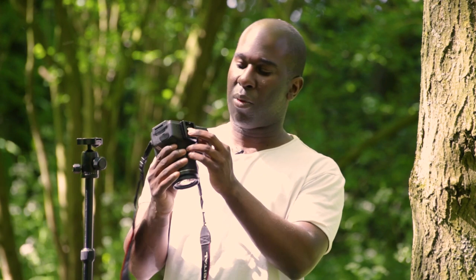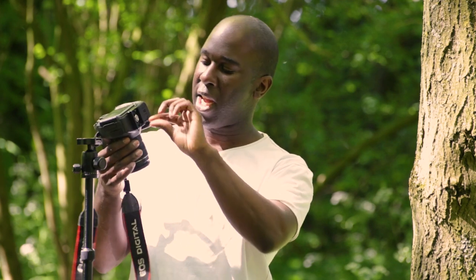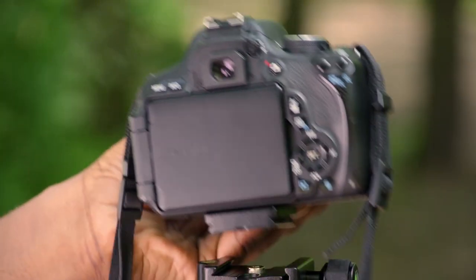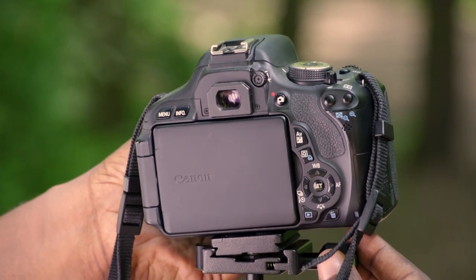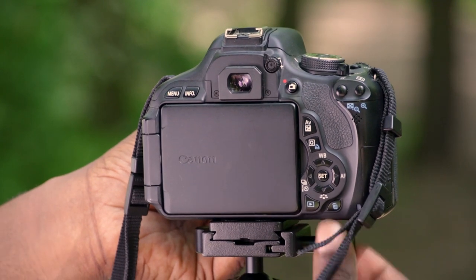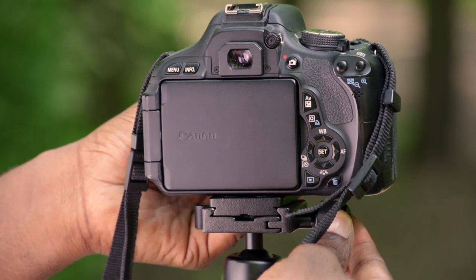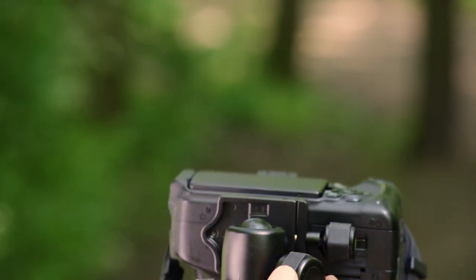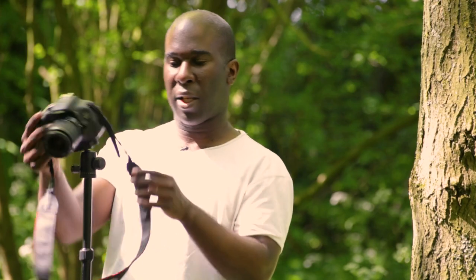This is what comes with it — this is the base, and it can be easily twisted on without using a screw or key. Then you put the plate on. The camera I'm using here is a Canon 600D with a normal 18-55mm lens — this is the kind of weight we're dealing with, and it's quite sturdy.